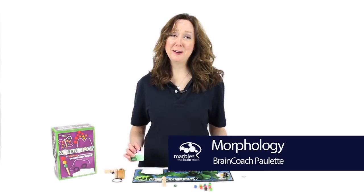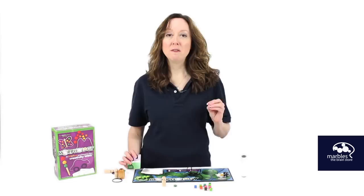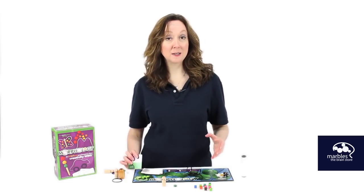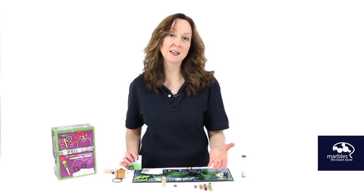This is Morphology. This is a really fun group game, but it's also working elements like team building and creativity, visual perception and coordination. It's kind of like Pictionary, except instead of drawing the word, you have to take pieces from the game to create something to get your team to guess what the word is.